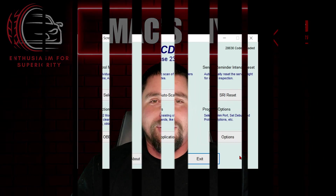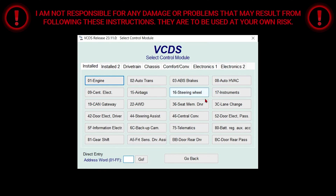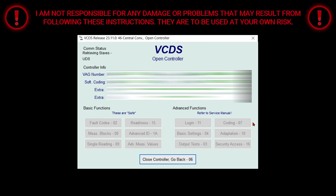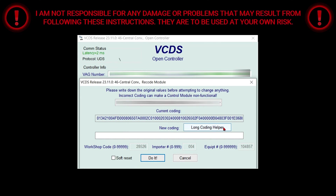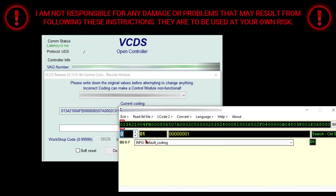First, you're going to click on Select. Once the next page loads up, you're going to select 46 Central Convenience. Then you're going to select Coding. Once that next page loads up, after selecting Coding, you're going to click on Long Coding Helper.